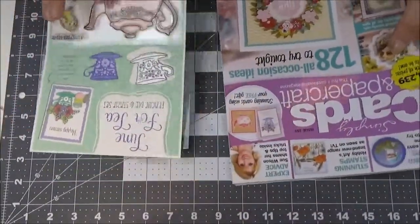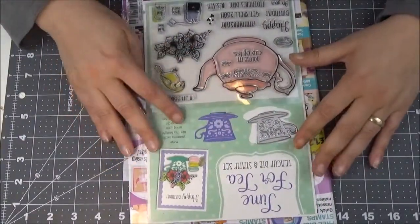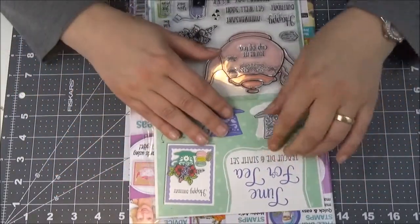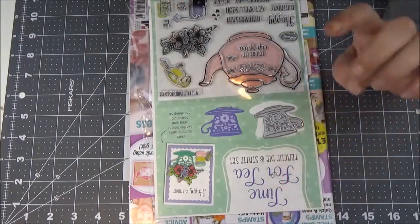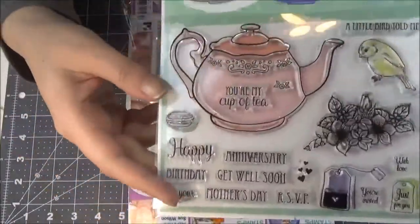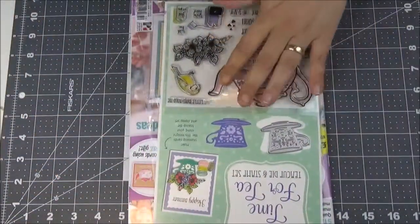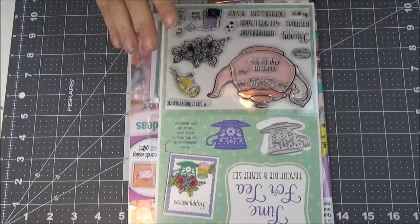And it comes with this free stuff. They advertise this — like, each magazine would have freebies worth around $6 or something like that. This is the free stuff: they have stamps, and they have this die. I went ahead and tried it out so you can see right away what it is about.